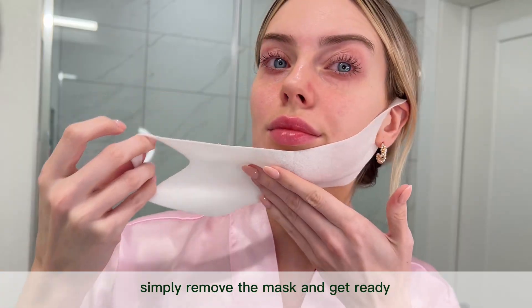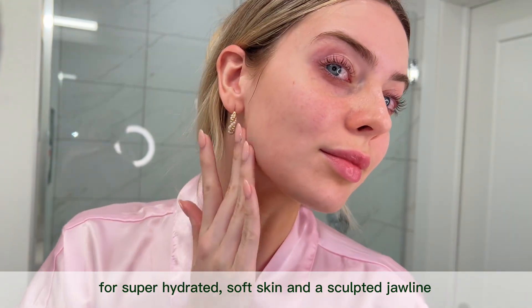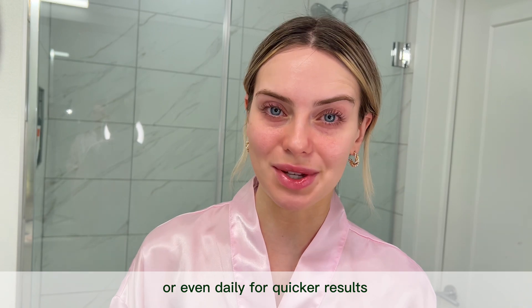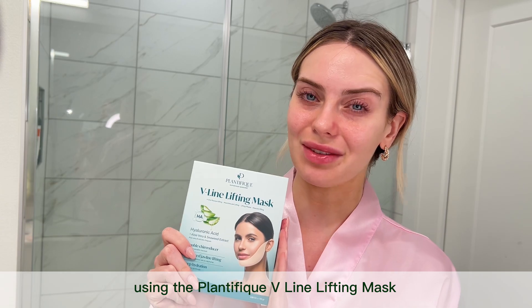Once your 30 to 60 minutes is up, simply remove the mask and get ready for super hydrated, soft skin and a sculpted jawline. Use the mask two to four times a week or even daily for quicker results. Elevate your routine for a quick and sculpted jawline using the Plantifique Feline Lifting Mask.